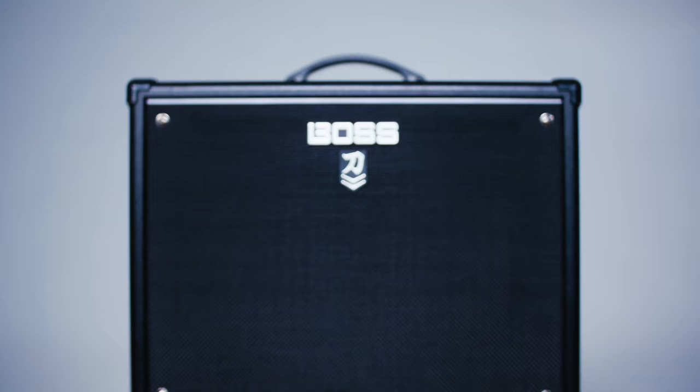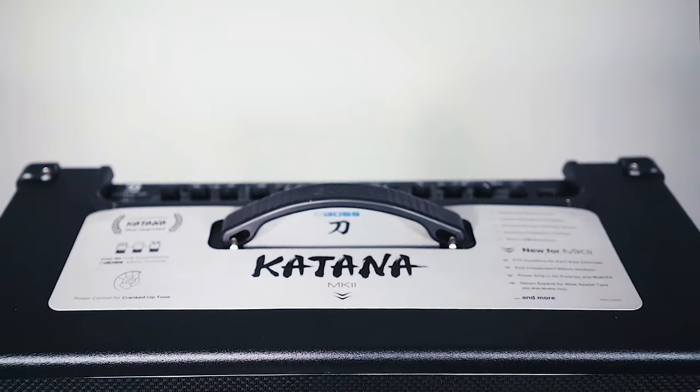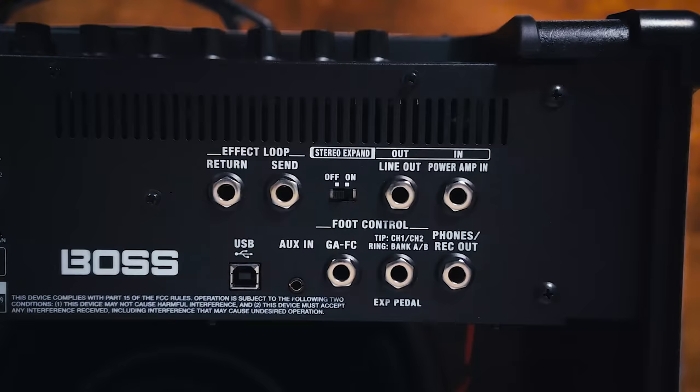Hey, what's up, you guys? Marty Schwartz here with Marty Music. We are going to learn the rock classic Ziggy Stardust. And not only that, but my friends at Boss have provided a free guitar patch for the Boss Katana. It's that tone you were hearing in the beginning, a classic rock overdrive.